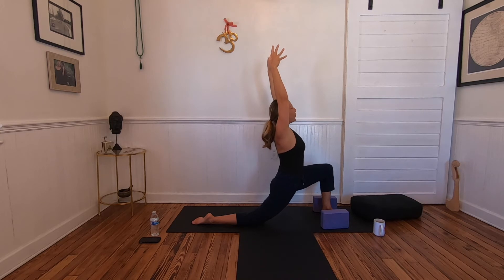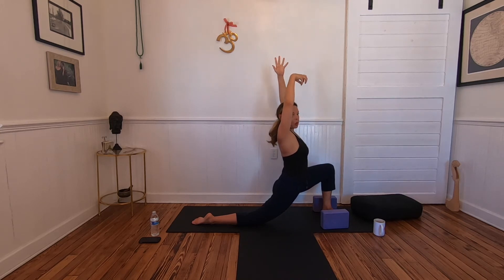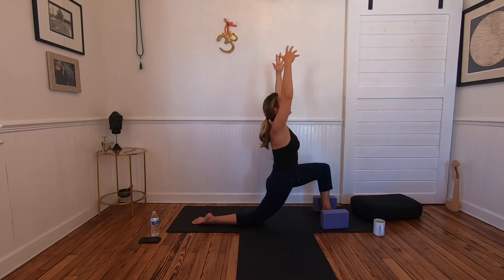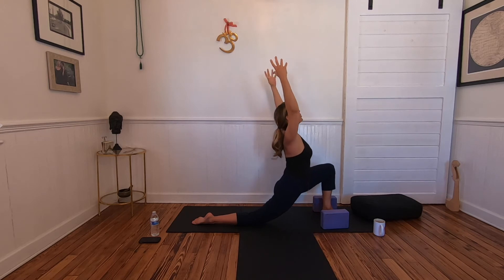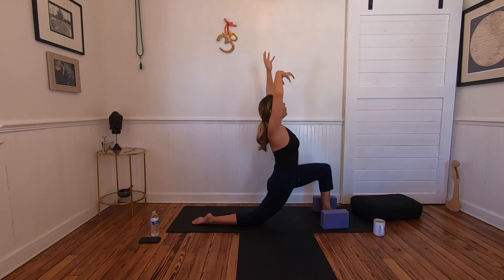Sink deep into the hips, then engage mula bandha — see if you can lift up and activate your glutes slightly. We want the stretch and the lift. When the body becomes really open here, we tend to go too deep, so back off a little and you can get more elevation in the heart center. One more breath.